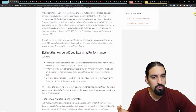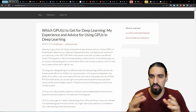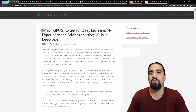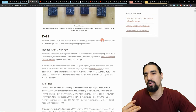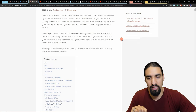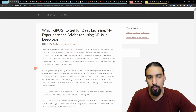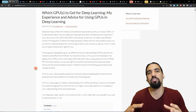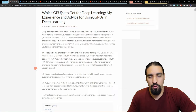I went through many blogs and videos to learn and pick the components. One of the main resources is Tim Dettmers's blog — one post is titled 'Which GPUs to get for deep learning: my experience and advice,' and a second one is a full hardware guide to deep learning where he walks you through all of the components, not just the GPU. Let's quickly skim through these blogs — but keep in mind he did make some mistakes, so always take older content with a grain of salt.